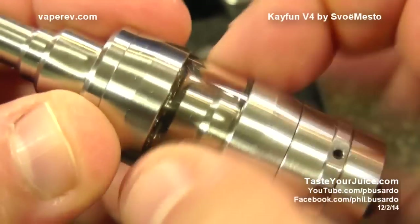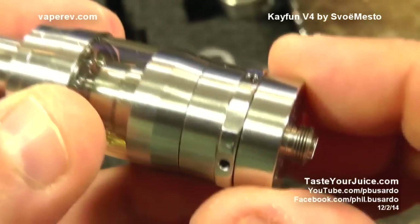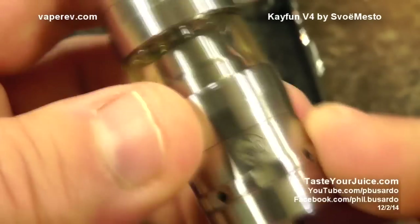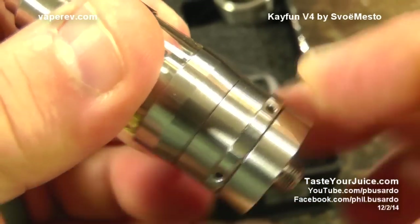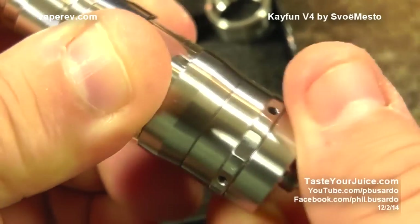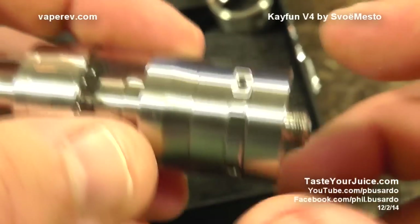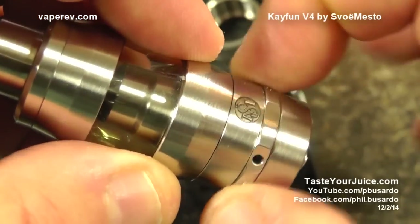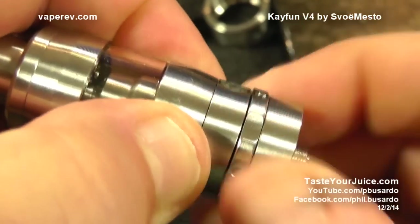We get the top cap, the glass section, and the rest of the assembly. I've already removed the P3 connection because I'm going to show you how to go from the standard 510 connection to the P3. On here we also have the new Svomesto logo, and we have airflow control — but it's underneath the pin, so it's not like we can rotate this section. This ring at the bottom is going to be your liquid flow control. You'll rotate it, notice some resistance, and it turns until it stops — that's how you turn on and off your liquid control. To get at your build deck, you unscrew it from right above this airflow intake section.